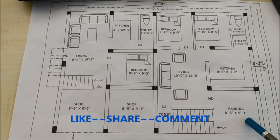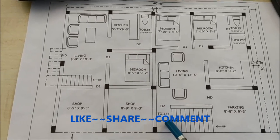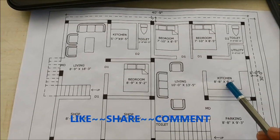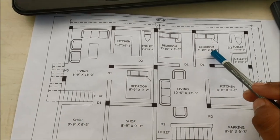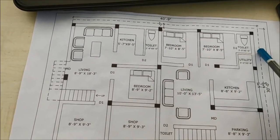The parking area is 8 feet 8 inches by 9 feet 3 inches. Here is the general toilet which will come under the staircase. Here is the living area, the kitchen, and the utility. There is one bedroom here and another bedroom here, and for one bedroom there is one attached toilet.